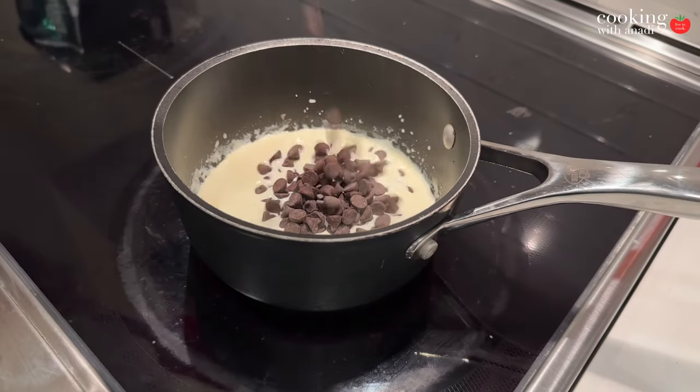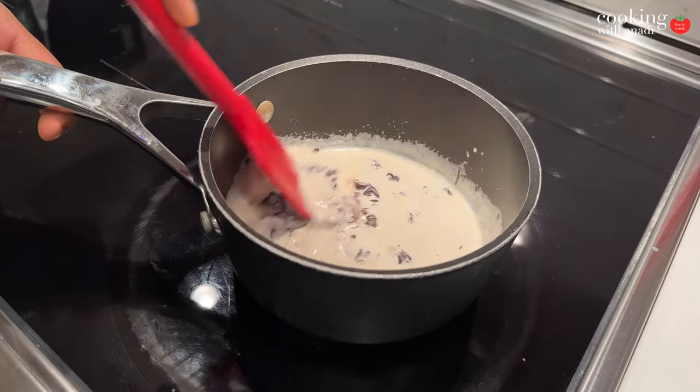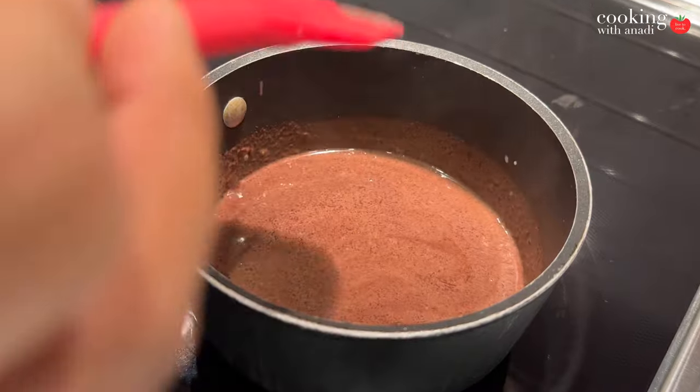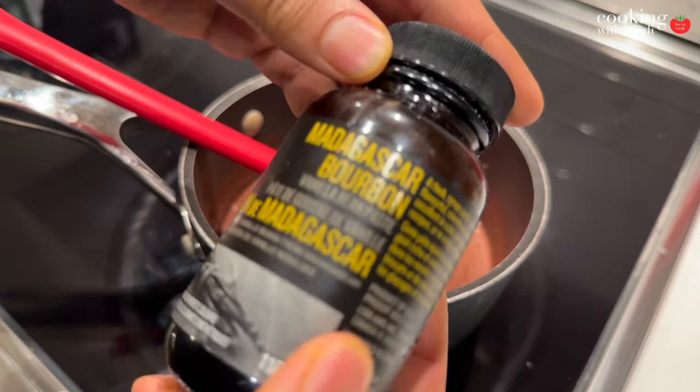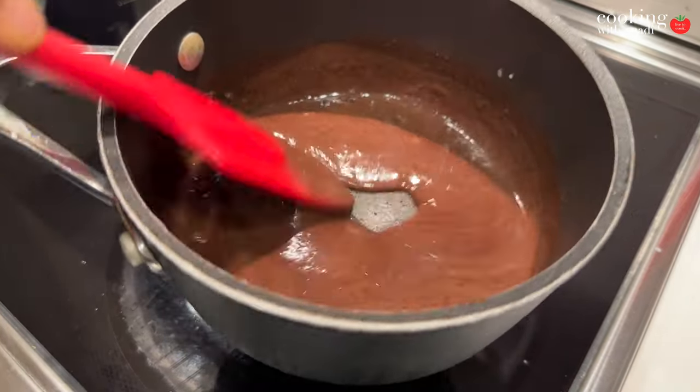The trick is to only bring the cream up to a steam — don't let it boil, because if it's too hot when you add the chocolate, the sauce may split. Once it's steaming, add the semi-sweet chocolate chips and stir on ultra-low heat until you get a smooth texture. I added vanilla, which helps enhance the chocolate flavor. A bit of espresso in there also helps the chocolate shine.